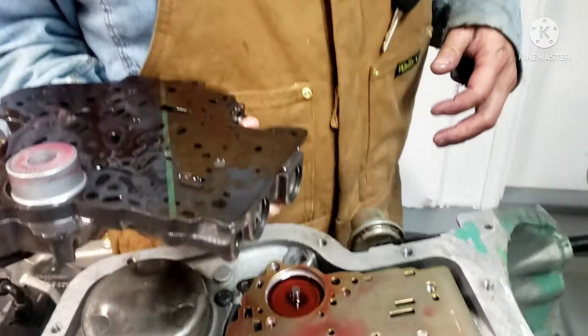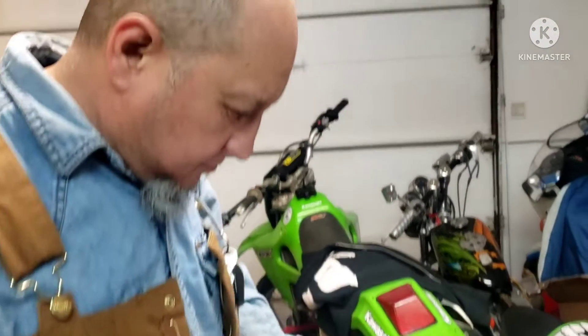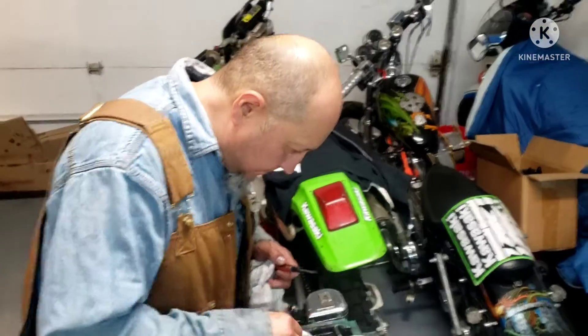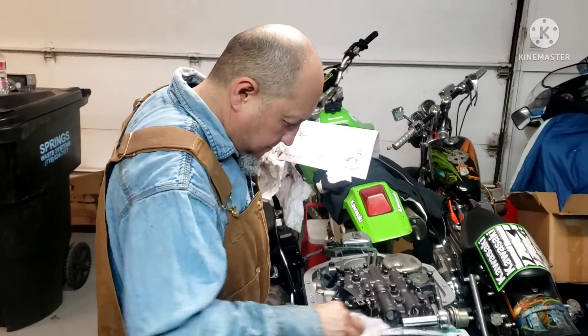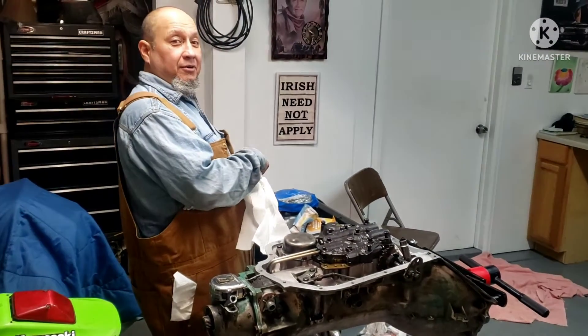Thank you for joining us. A street strip, a shift kit, and a turbo 400 transmission for a 69 Firebird — that's going to go into... See it? There we go. Jewelry.